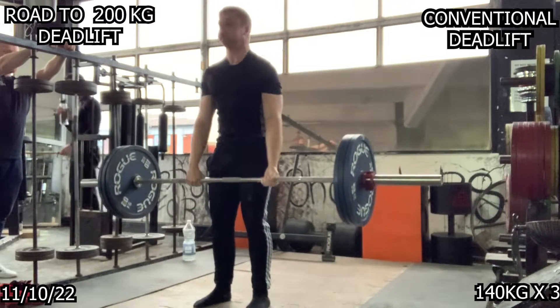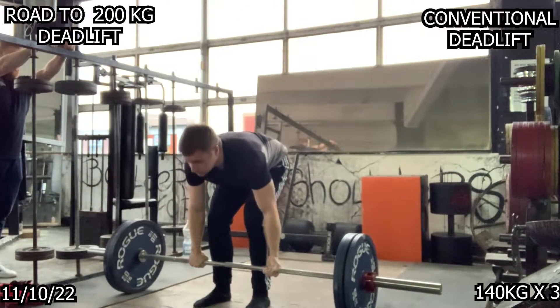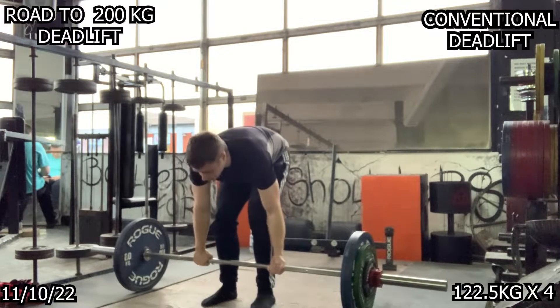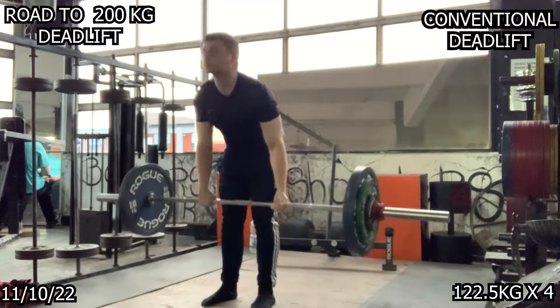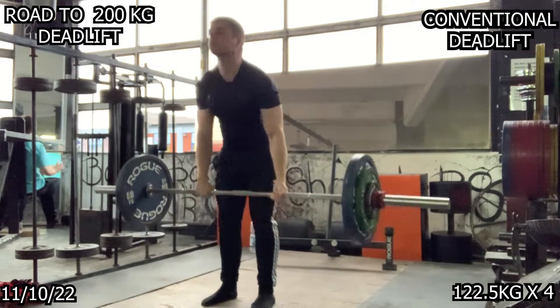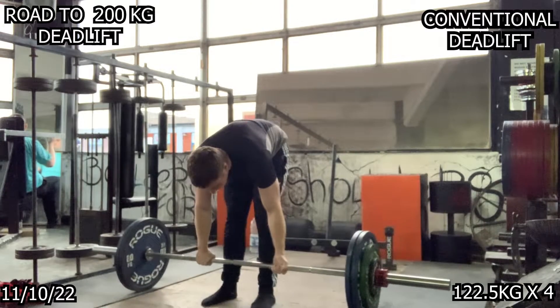I've sent back my SPD belt and a new one in a bigger size is coming. These flew up — very happy about them. Moving on to back offsets now, 122.5kg for four reps, again flying up. My hips are in position, not rising like in previous episodes. Everything is flowing very nicely.